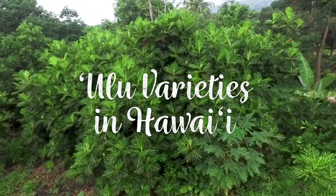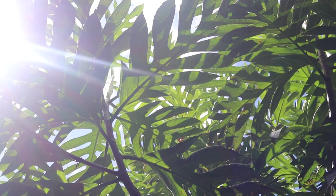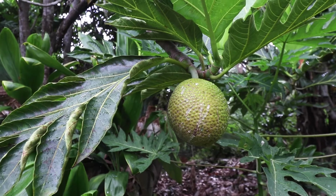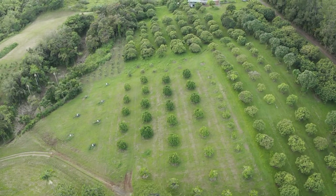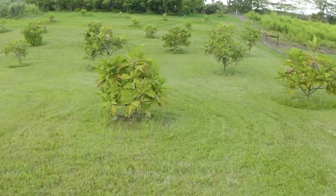There are hundreds of known varieties of ulu, or breadfruit, throughout the Pacific. Several dozen varieties can be found in Hawaii today. In this video, we will discuss primary characteristics of some of the most common varieties and discuss their pros and cons from a commercial farming and processing perspective.